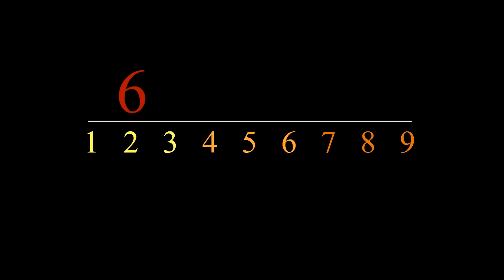The magic happens when we begin to calculate the digital root of these three sequences. Starting with the first sequence, 1 plus 2 plus 3 equals 6. This is our first digital root. The next sequence takes a bit longer to calculate: 4 plus 5 plus 6 equals 15, and 1 plus 5 gives us our second digital root of 6.